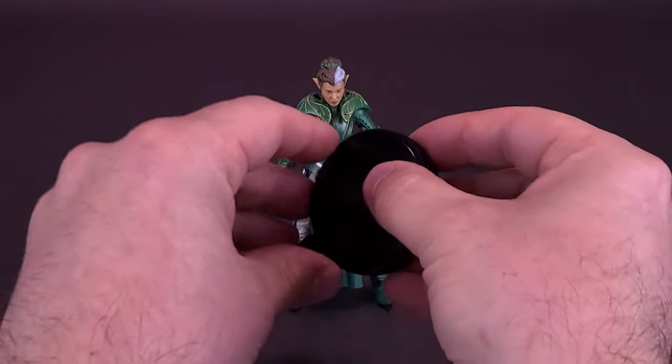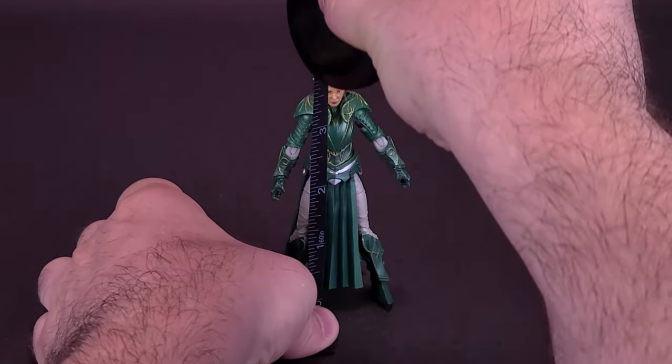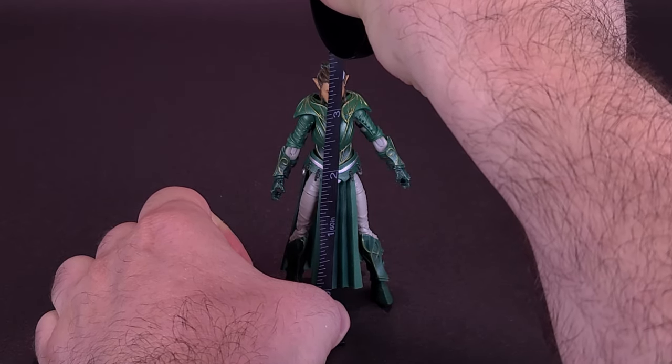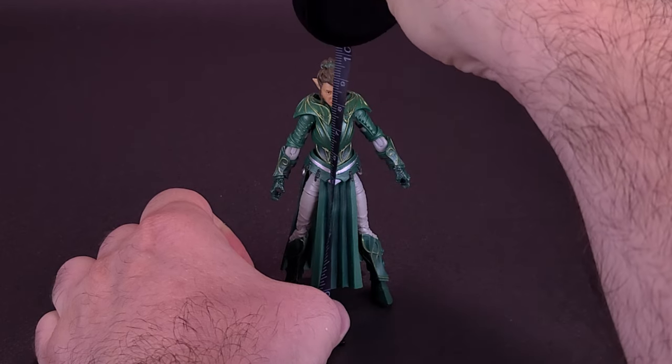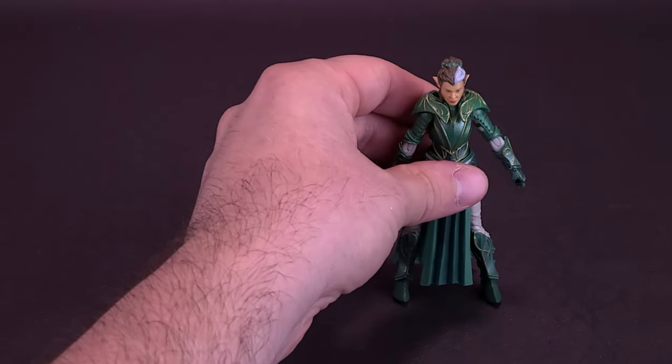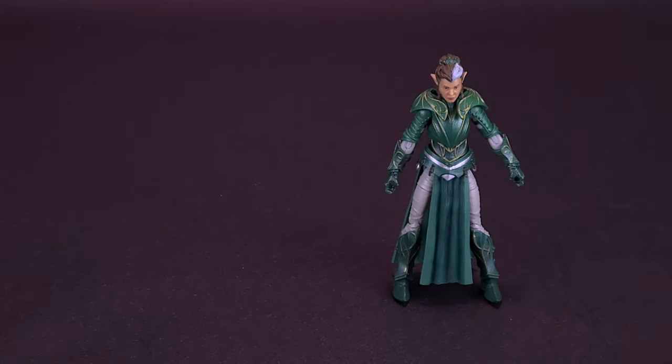Grabbing the tape measure now, just to see how tall the figure stands. Queen Solan stands three and three quarters of an inch tall, or about nine and a half centimeters. To compare the Queen with another figure from the Vitruvian Hacks line, we're moving and freeing a little bit of space to bring in the Knight of Accord.